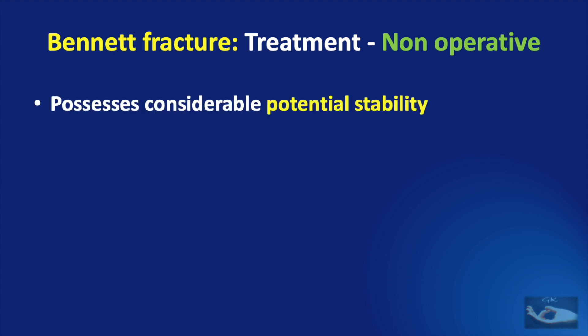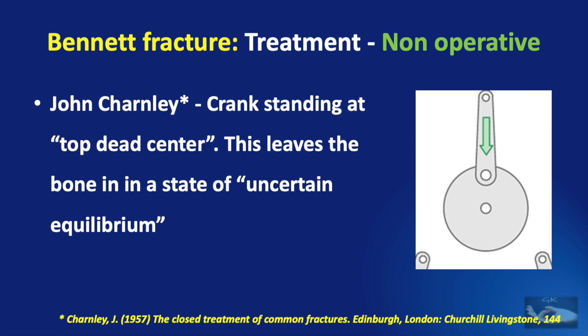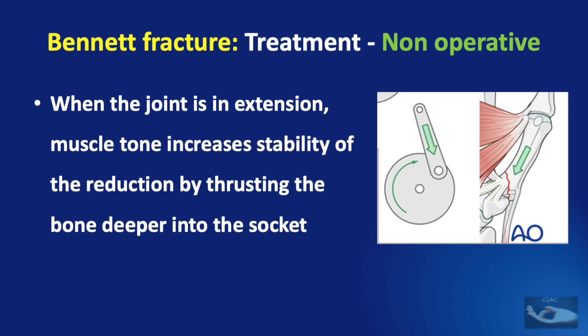The advantage of closed reduction and splinting is that this fracture possesses considerable potential stability when reduced correctly. If the carpo-metacarpal joint is held in extension, thus tightening the palmar ligaments, the reduction will be stable and dorsal re-displacement is unlikely to occur. This has been explained by John Chandley, who compared the joint to a crank standing at top dead center. This leaves the bone in a state of uncertain equilibrium which can slip either way. If there is no traction applied, muscle tone can induce complete dislocation if the joint is allowed to flex. But when the joint is in extension, the same muscle tone increases the stability of reduction by thrusting the bone deeper into the socket.